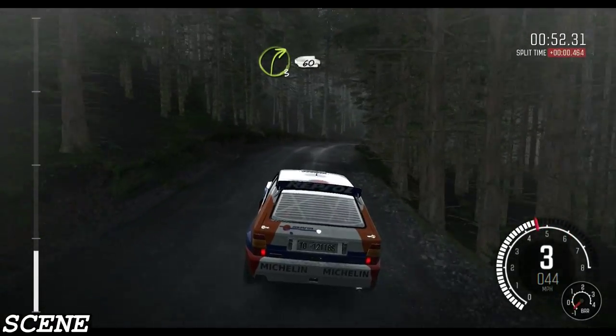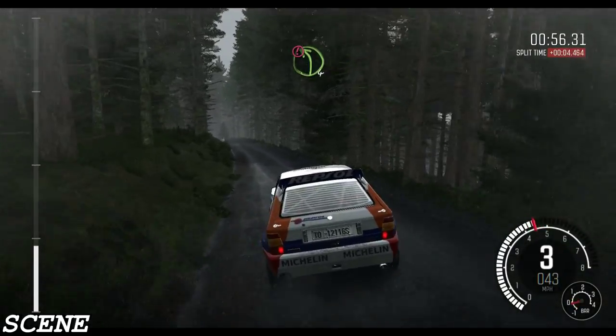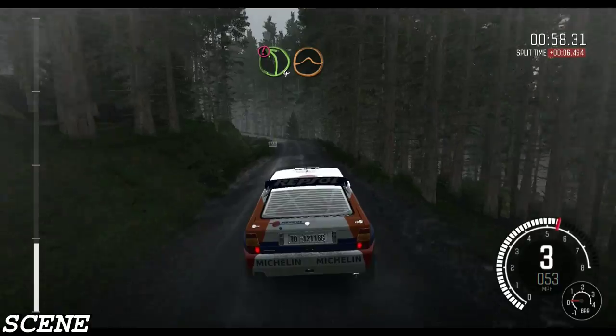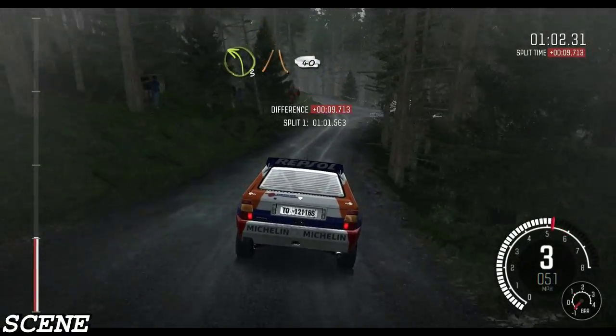Right 3, long, 60, caution, left 4, keep right over big jump, into left 3, narrows, 40.